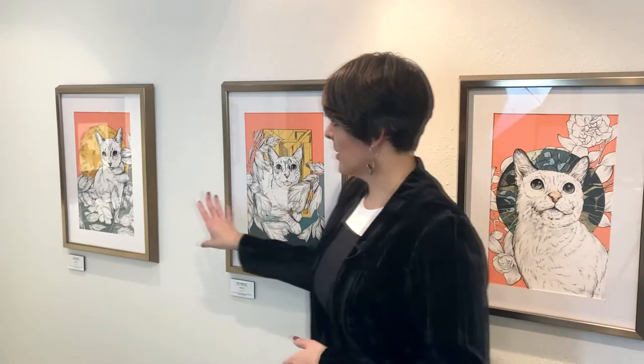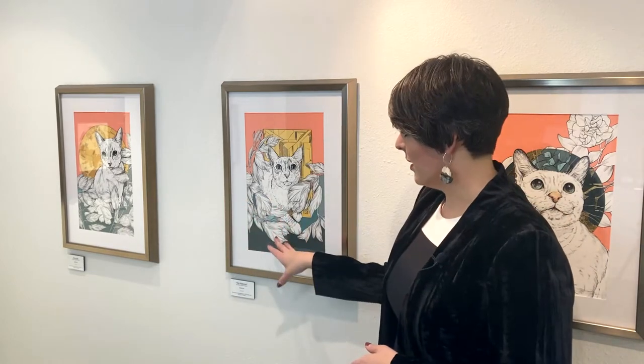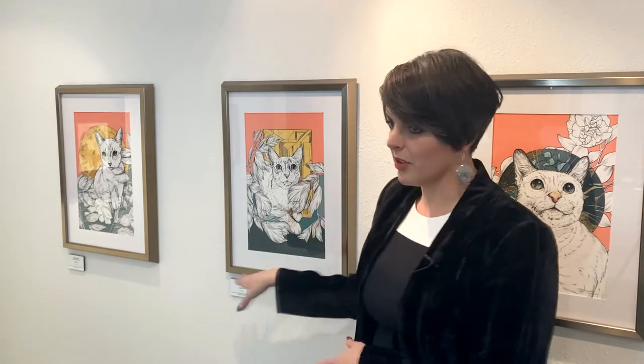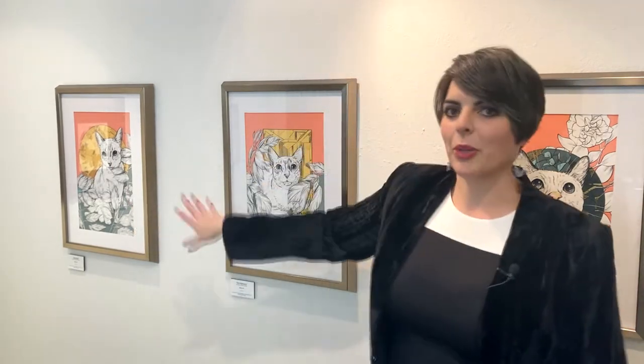I wanted to mention quickly — these two are Binx. I've gotten to know the owner pretty well via Instagram. I just wanted to do a little shout out to Binx for being such a great model, with this inspiration of the leaves. That's really what got me going on this show to begin with, apart from the first graphite piece. This was one of the first pieces I was inspired to do, with the color palettes and all.